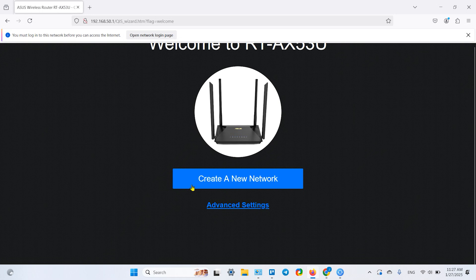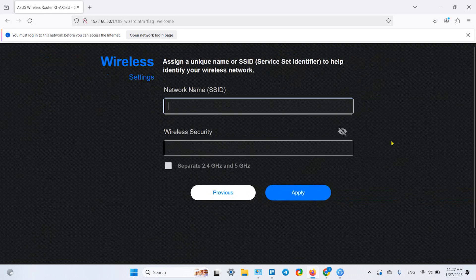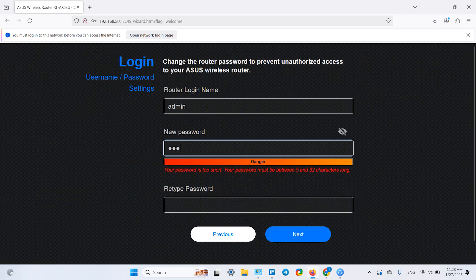Here you can create a new network. You don't need advanced settings yet — just select whether you have a special requirement from your ISP or not. Type in the network name you wish to use, create a password, and you can separate the 2.4 GHz and 5 GHz bands here as well if desired. Then apply the new password and create the admin password.